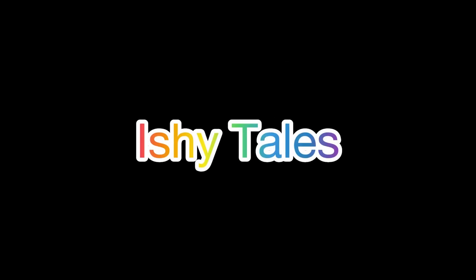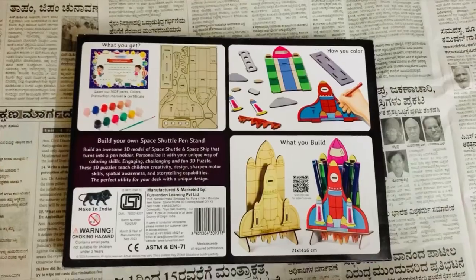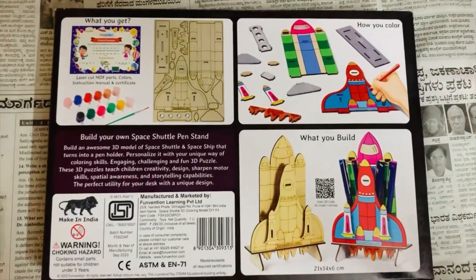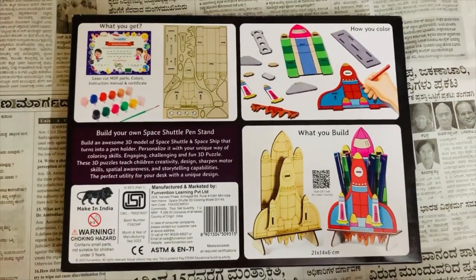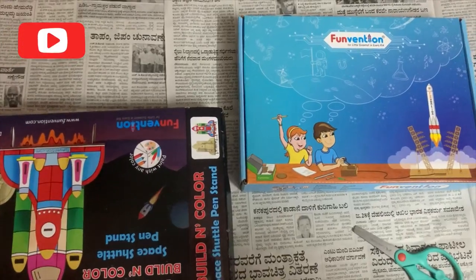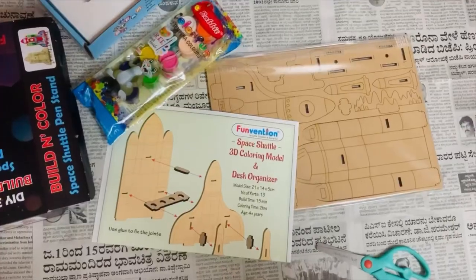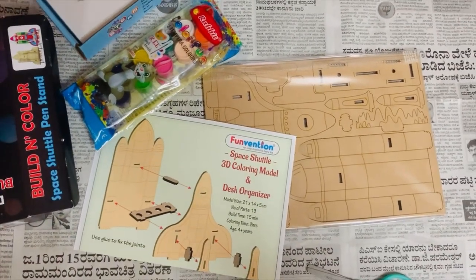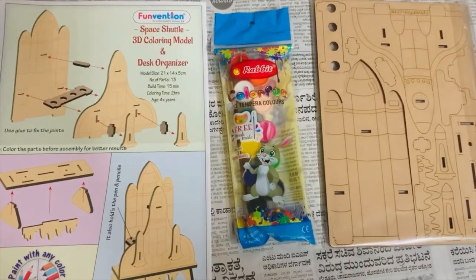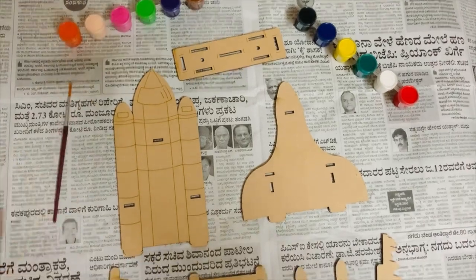Hi everyone, welcome to Ishi Tales. In today's video I'm going to show you how we built and colored this little space shuttle that we received as a gift. This is made in India and this is how the box looks. I'm going to try and find this product on Amazon and link it in the description. As soon as you open it, there's another box inside and you will find the instructions, some paint, and of course the space shuttle that we will have to build and paint.